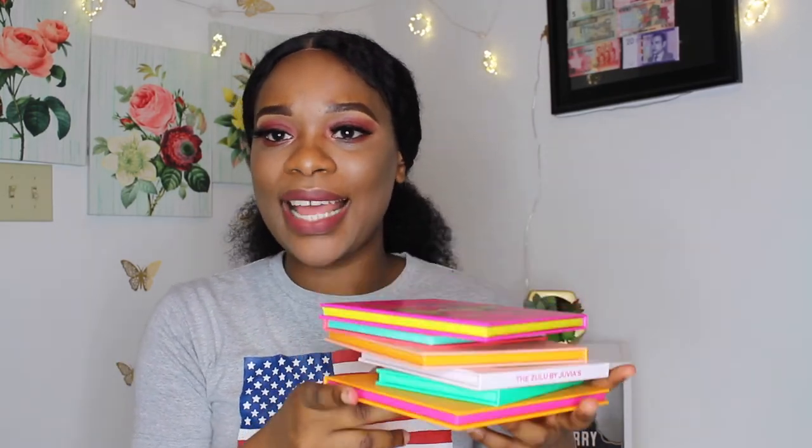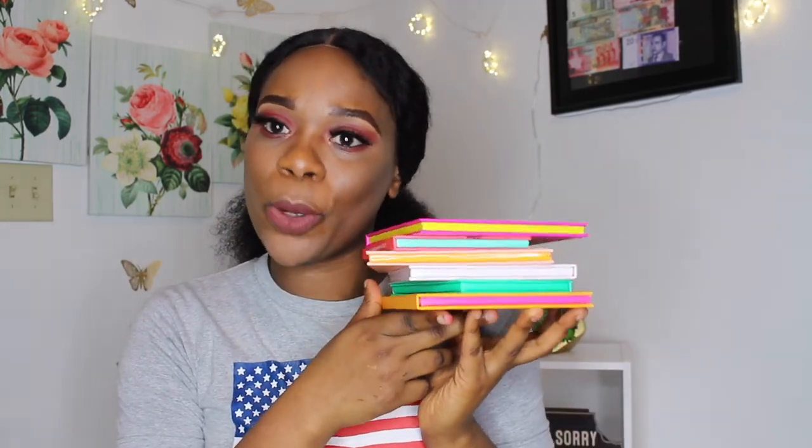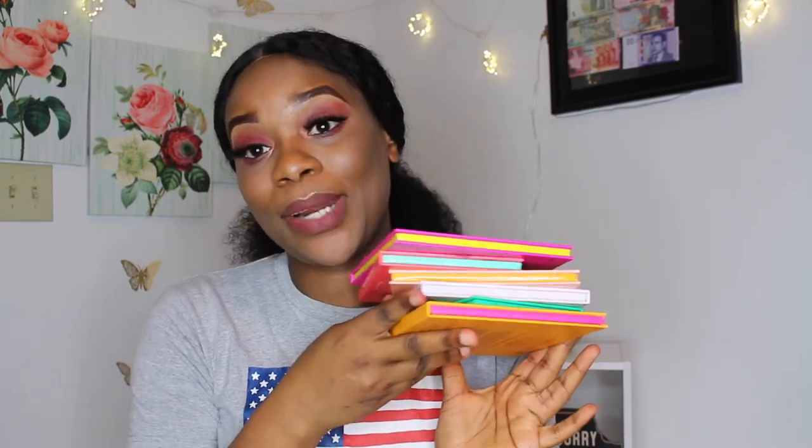So these are all six palettes from the Juvia six bundle palette. They're all six different colors — some have the same color but different shades, some are bigger, some have more pops of color, some have different sizes. They all serve different purposes for your eye look. I do like all of them and I'm glad I purchased them, because I like having different color options when doing my makeup.